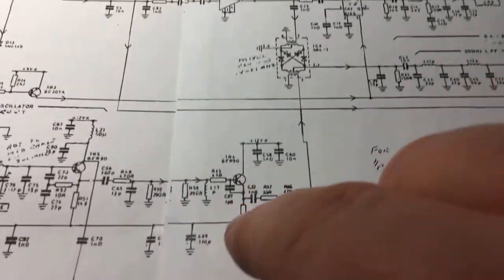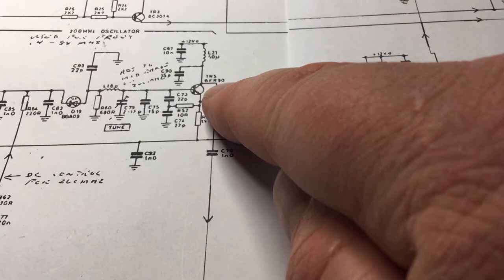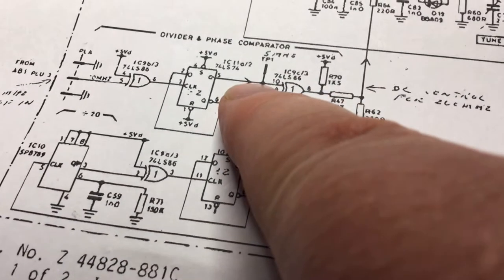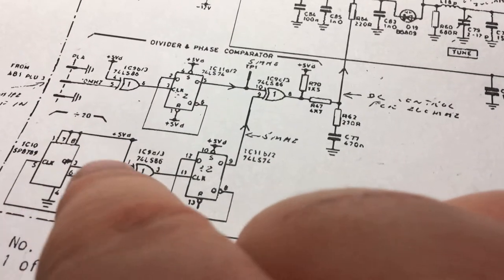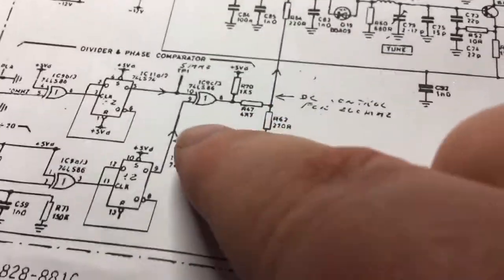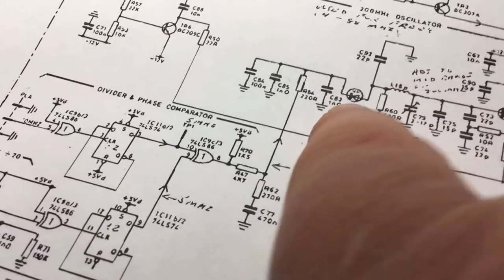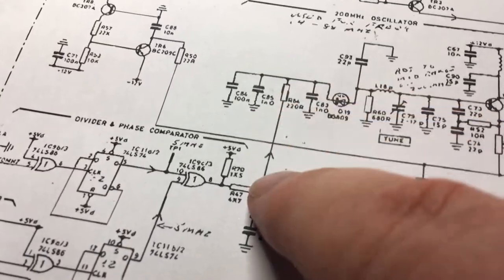I'm not getting a signal coming out of this oscillator at all. The buffer amp output is sniffed and fed back into the phase lock loop divider and phase comparator circuitry. We have a 5 MHz frequency standard coming in — if the oscillator is running at 200 MHz, it gets divided down until the output is around 5 MHz. For the PLL to be in lock, both inputs must match at 5 MHz. The phase comparator output produces a control voltage which controls the oscillator frequency via the varactor diode, whose frequency characteristics change depending on the DC control voltage applied.